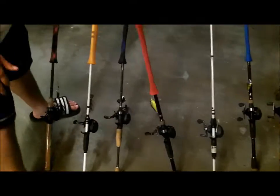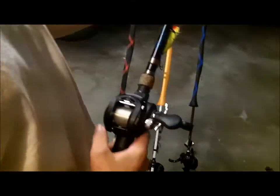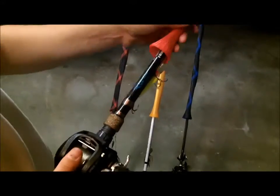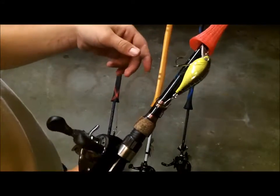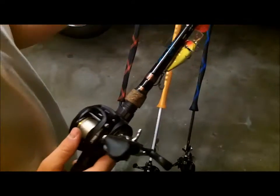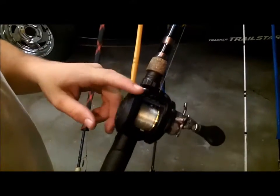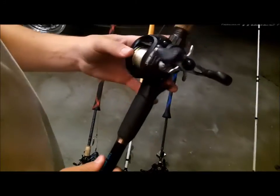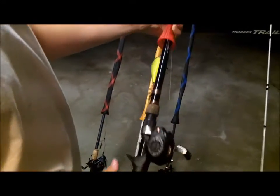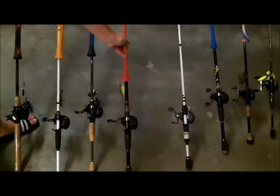Here's my squarebill rod — it's 7-foot-10 heavy. A lot of people don't think you need heavy for squarebill, but it's a glass rod so it has plenty of bend in it. I have a River to Sea Biggie Papa in chartreuse with rattles for the dirty water, with a Lew's Tournament MG — it's a 5.4-to-1 ratio with 14-pound XPS fluorocarbon.